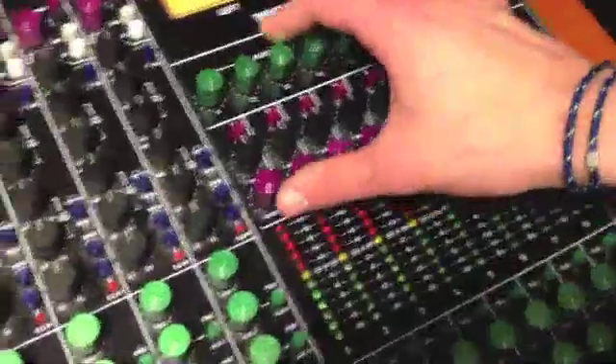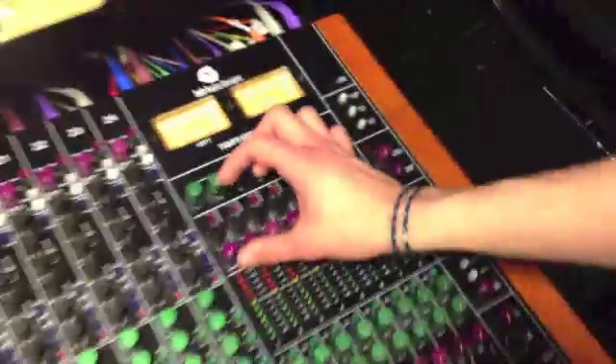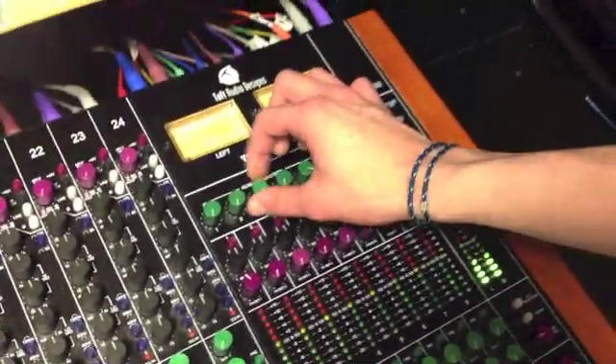Come over here and put this at about 75%, then turn this up. And as you can hear, there's now reverb. And that's how you do reverb.